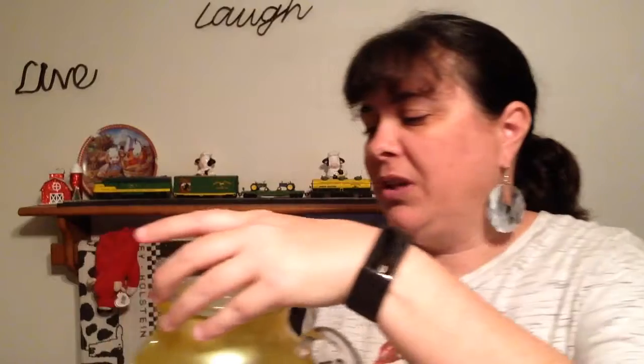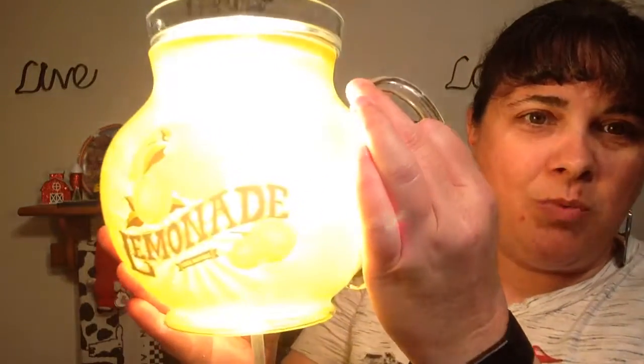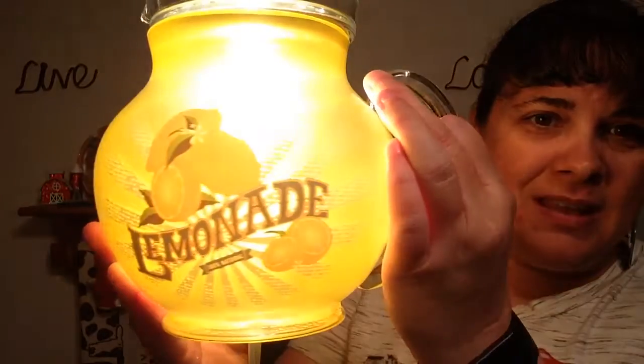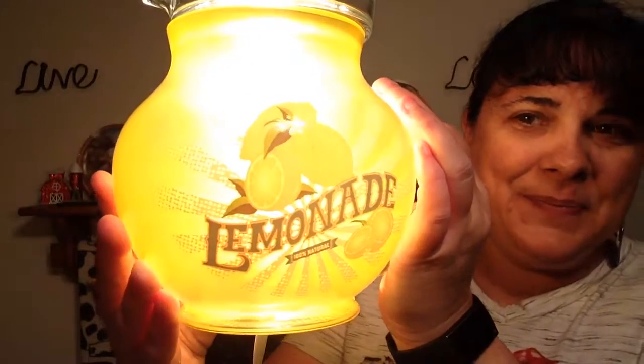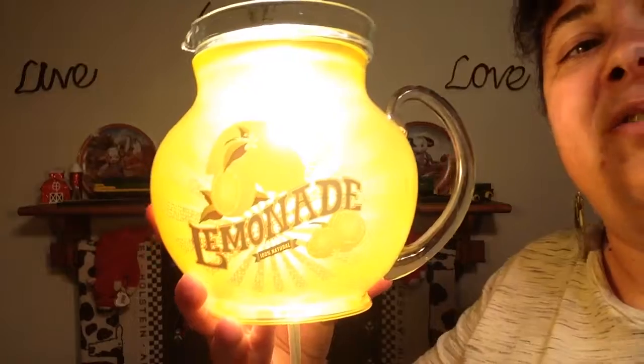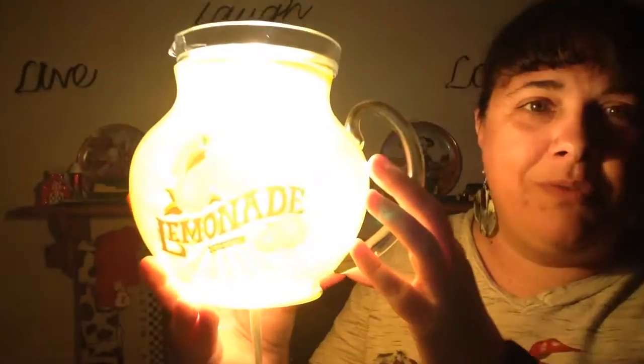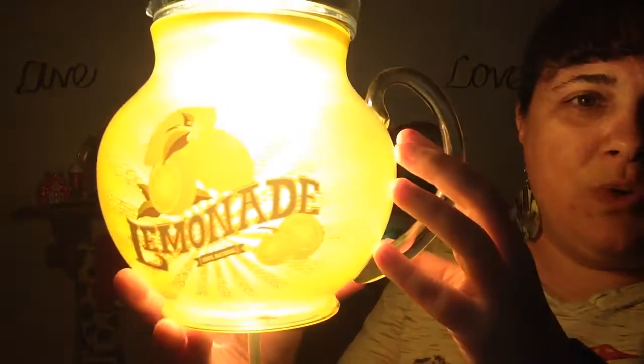Let me show you what this looks like — it's really cute with the light on. It has this little handle. Oh my goodness, it's a little lemonade! I'm gonna turn my light off so y'all can see — it really has a really beautiful glow to it.